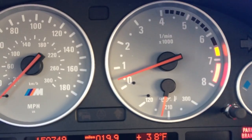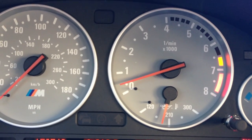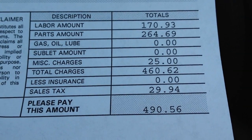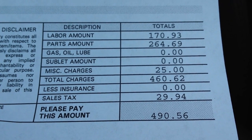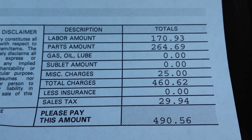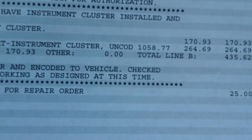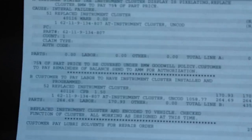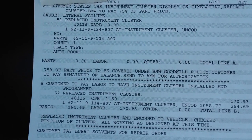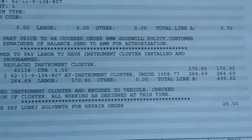My total bill — the total price with the 75% off from BMW North America — was $490.56. You can see $30 of that was sales tax, $170 for labor, and $264 for parts. BMW NA is going to cover 75%. You might get some part numbers off this sheet — I'm going to try not to film too much, as there's a good amount of my information on there.